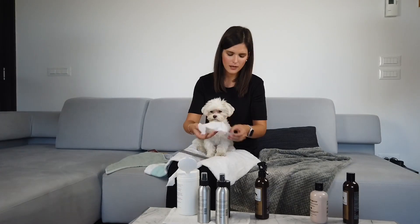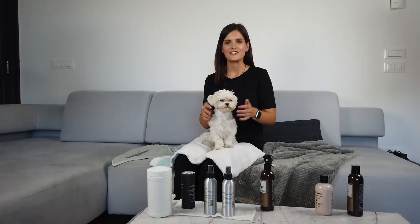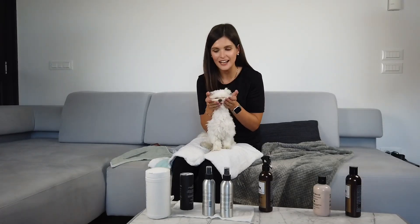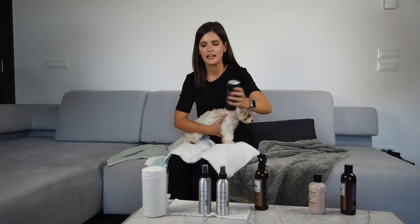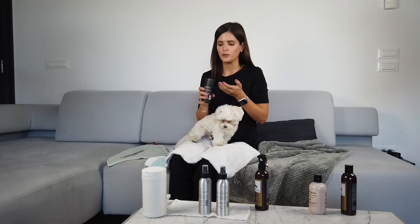If there's some extra product left on the wipe, you can also use it for his paws. Now that we've brushed his fur, detangled all of the knots, and cleaned the area around his eyes, the next step is to freshen up his whole body. I had no idea there were dry shampoos for dogs, but there are. This is the product we found — it's called Dry Dog Wash by Bombay Wash. It's an Australian brand and it's completely natural, made out of Australian botanicals. It's supposed to be super effective.